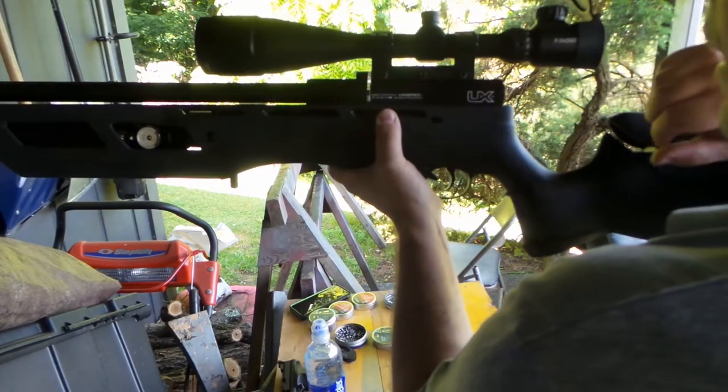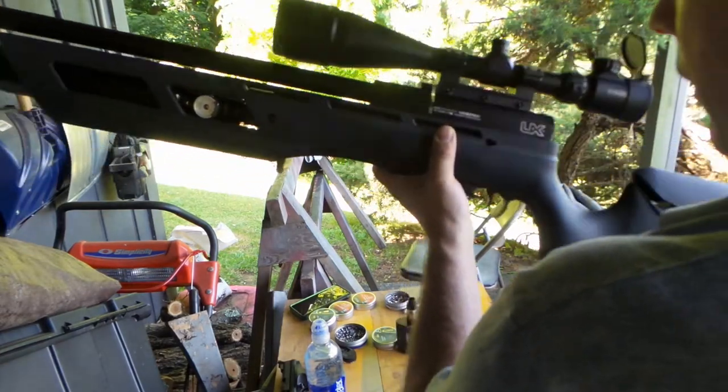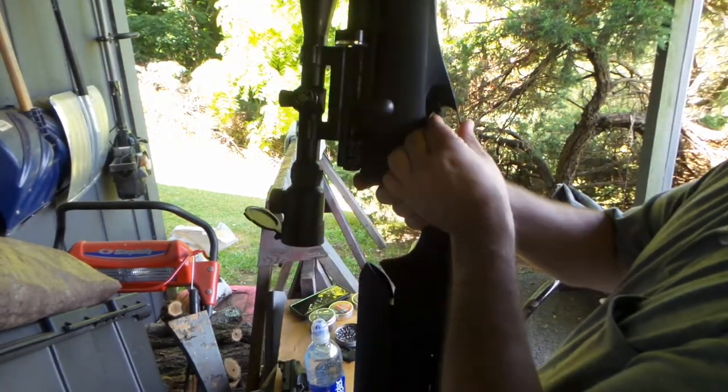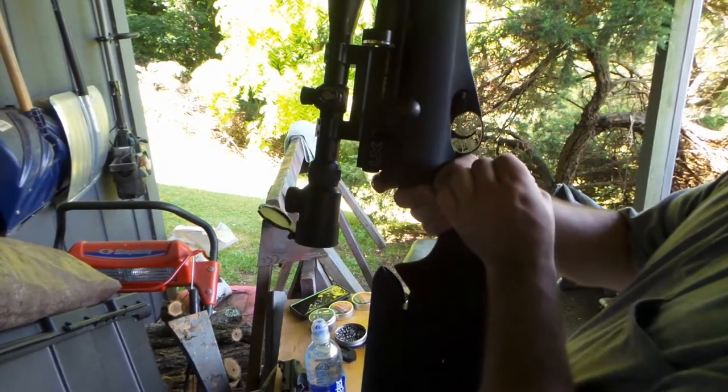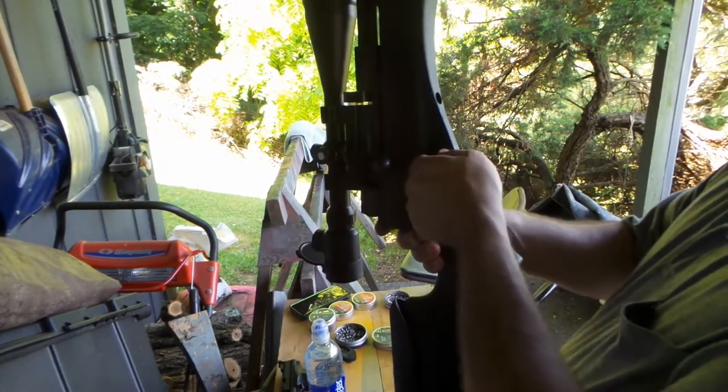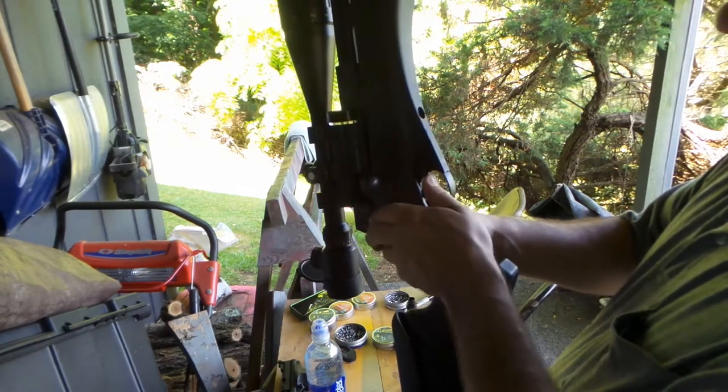There's a slot to degas your gun — I'm not going to walk through that. Here's the safety. I kind of like it. It is a little difficult at first — that's safe, and that's ready to fire.